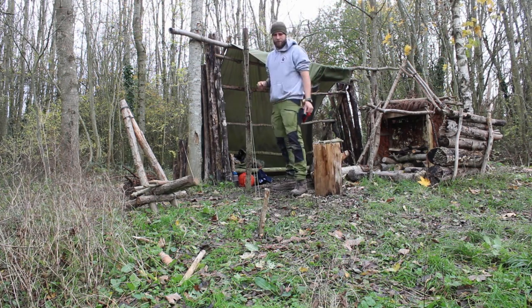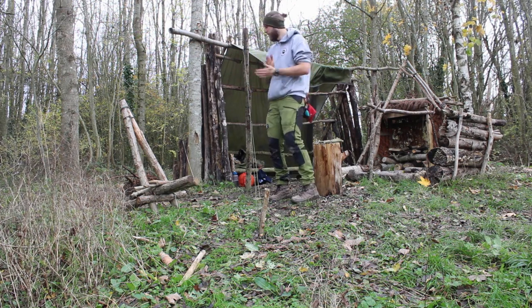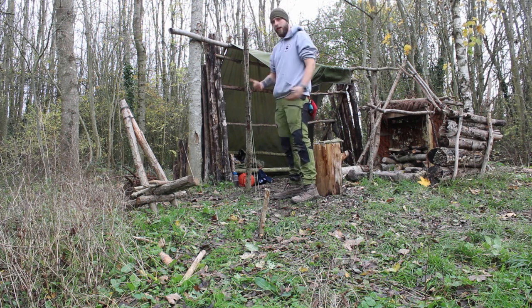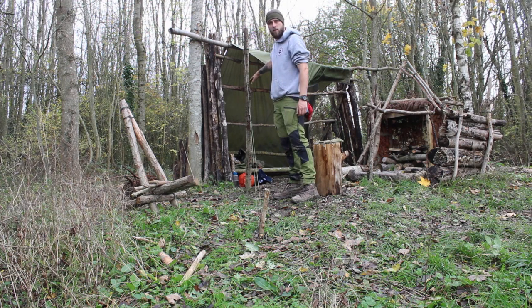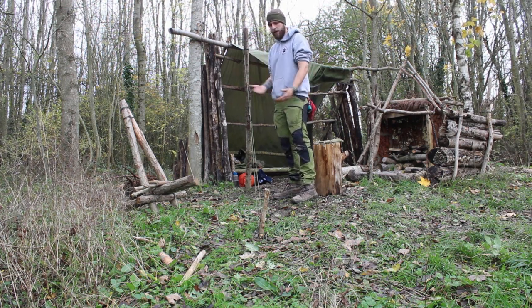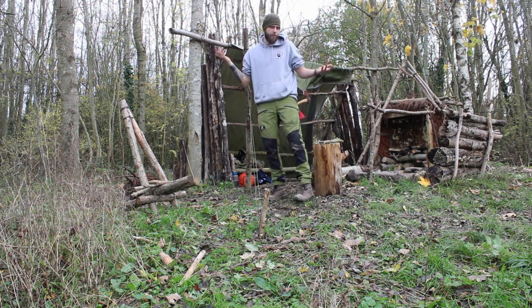Not too shabby. I've just realised that I may have actually been very clever doing it this way because I can take these out when I'm not here and just have the tarp kind of loose. I can fold these into my shelter itself, so hopefully the wind won't catch it and when I come back it should be fairly easy just to pop these back up. Maybe I'm clever — who knew?